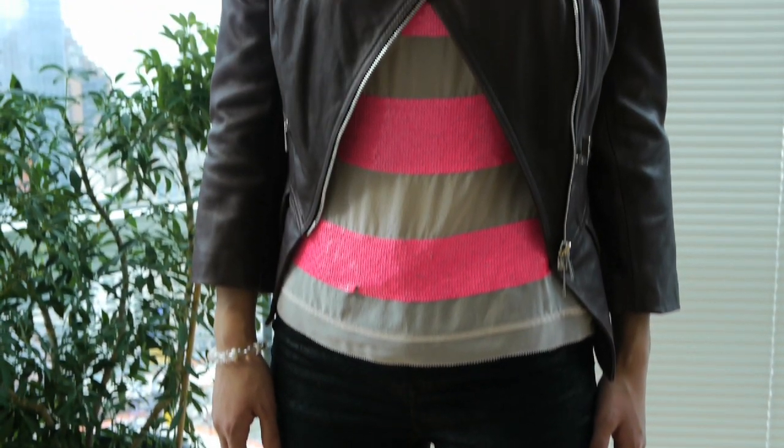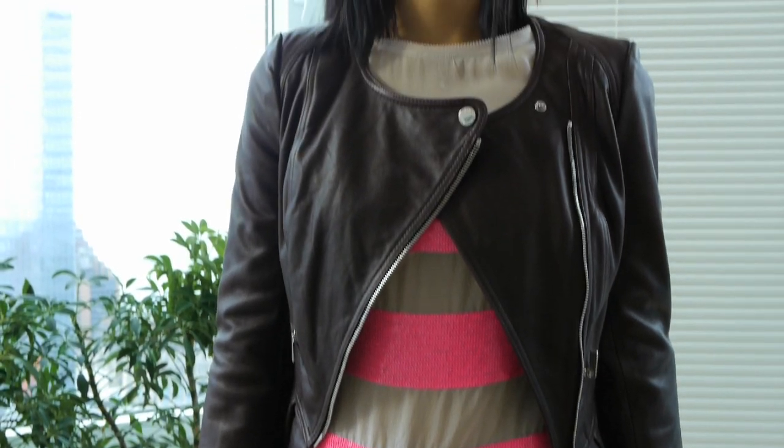This is how to design an outfit around a leather jacket. I hope you've enjoyed it. Thank you.